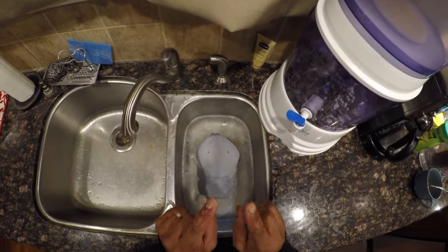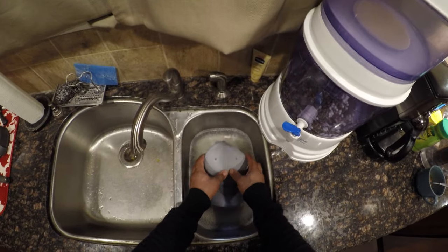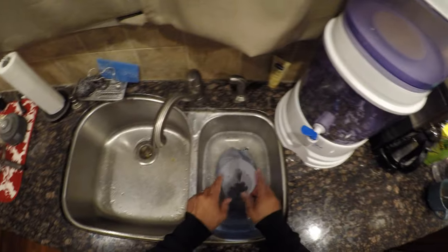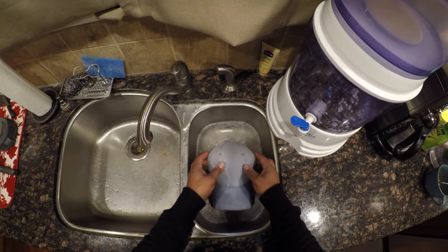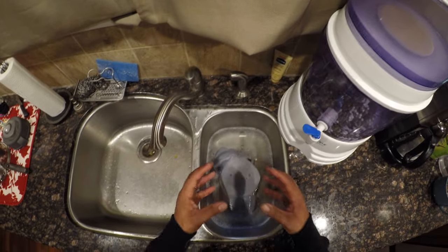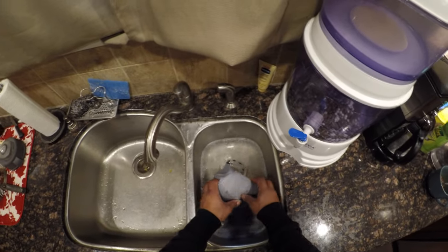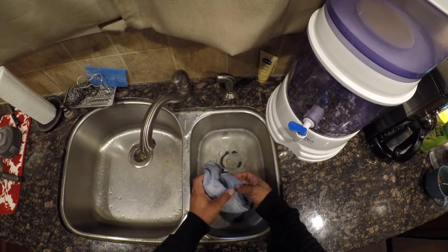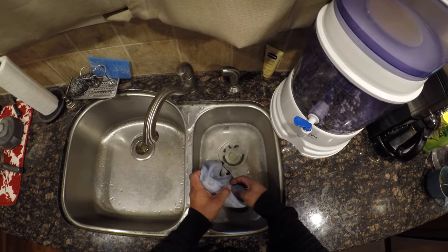Now I have to say this as a warning: make sure you do your due diligence that you are able to get the material of your hat wet. The fastest way is to give a quick call to a ball cap company or a store in the mall and just ask them if you can get that kind of material wet, or of course sometimes the hats will have cleaning instructions.